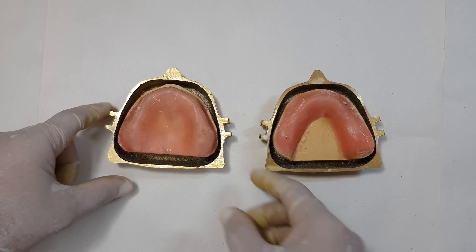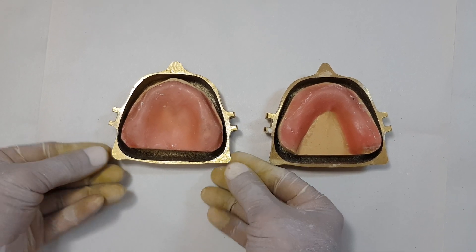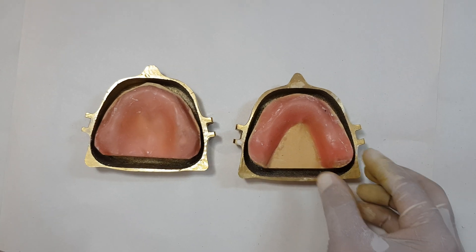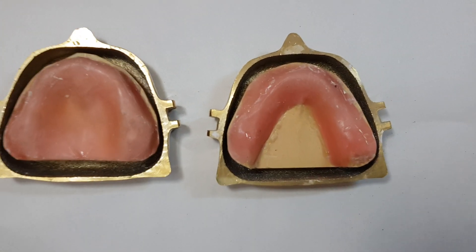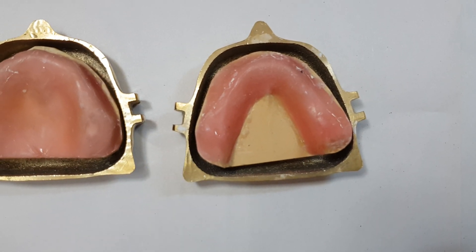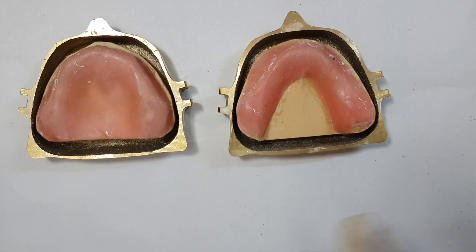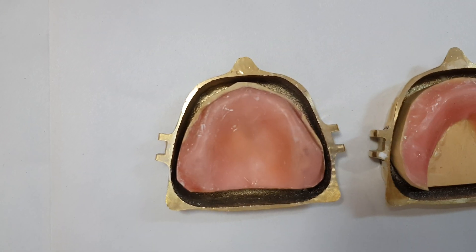Now that we have trimmed the casts and placed the upper cast in the lower chamber, we have done the same for the mandibular cast. You can easily see that there is an adequate gap between the outer border and the border of the cast itself. We must make sure, while doing the flasking procedure, that we place the cast in the center of the flask.